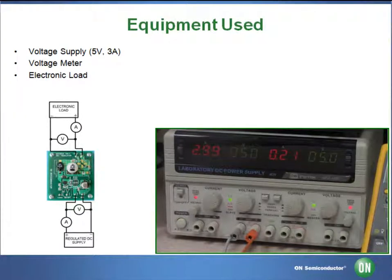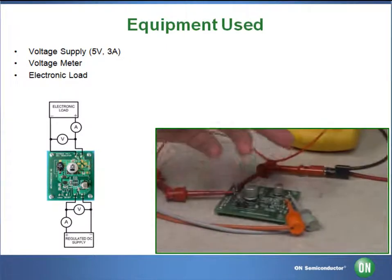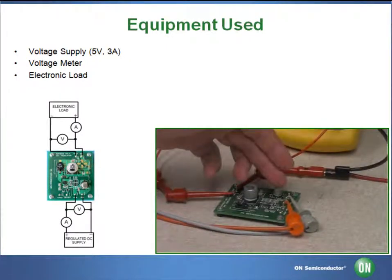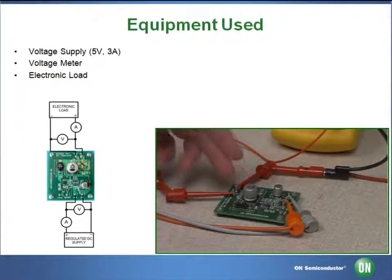The equipment we'll be using today will be our laboratory DC power supply, and the output will be set to 5 volts at 3 amps. That will be hooked to the input terminals on the input side of our NCP-3063 board, both the V-in plus and the ground terminal.